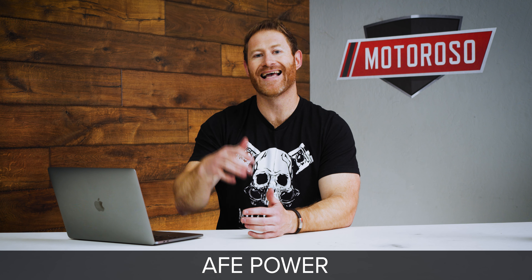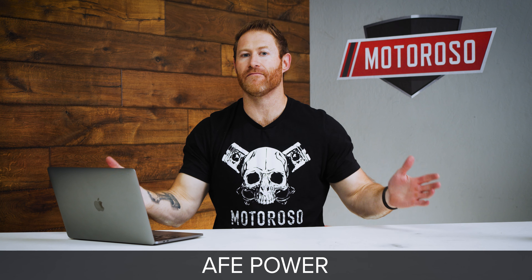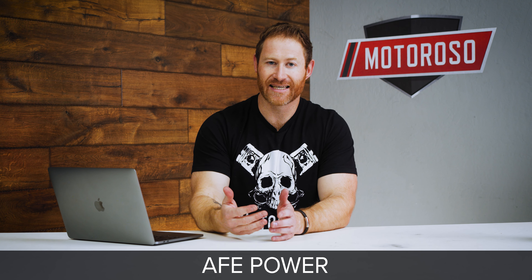The exhaust system on the first generation FRS, 86, BRZ platform is one of the most popular areas for modification because it's one of the easiest ways to unlock a little bit of additional power on this notoriously underpowered FA20 engine.